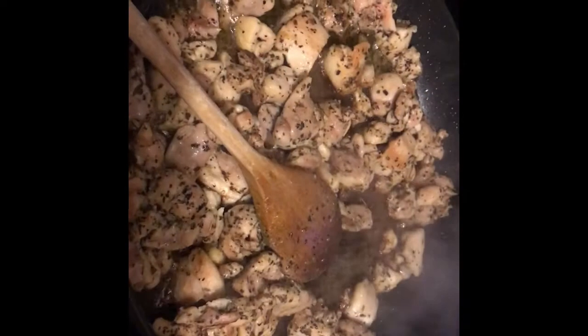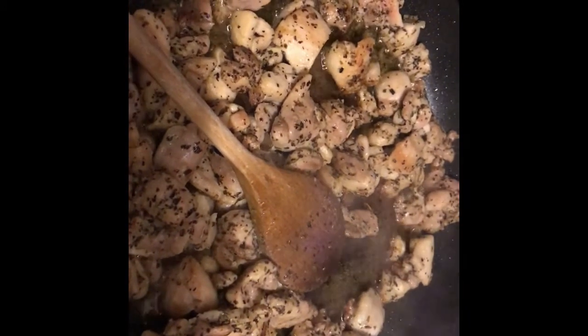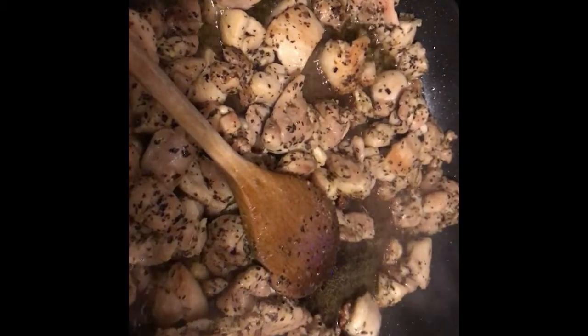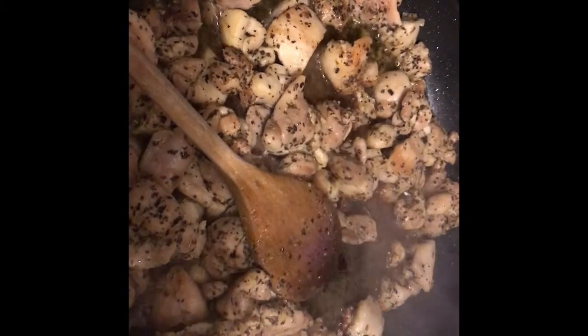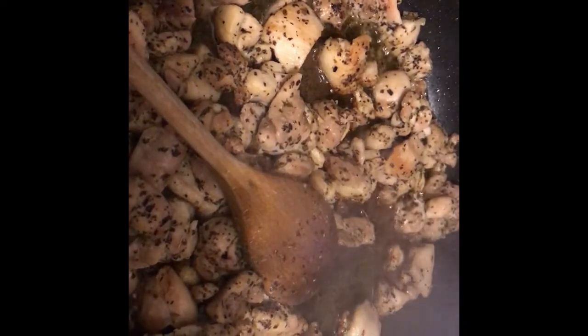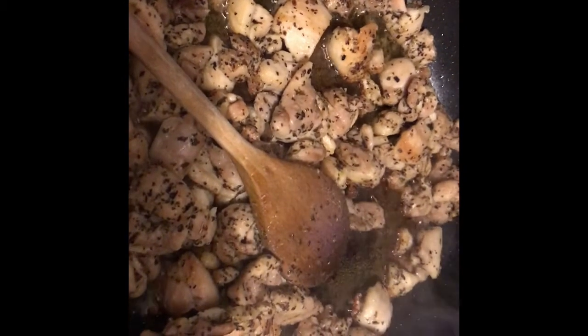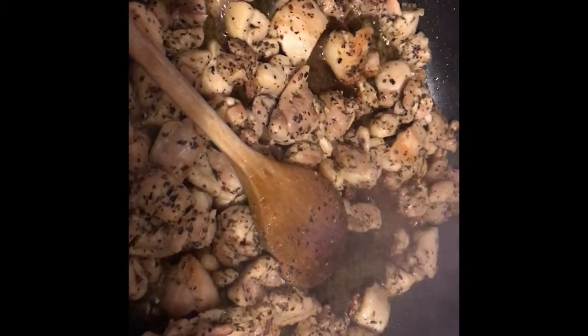Here I'm cooking the cut chicken with garlic, Italian seasoning — or you can use oregano, basil, and garlic powder or garlic salt — and olive oil. And you cook it to perfection.